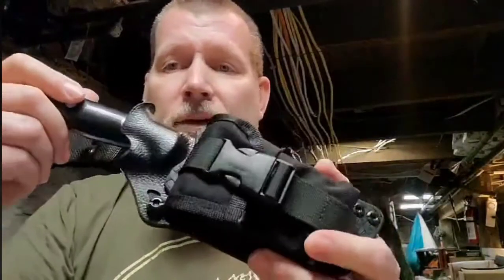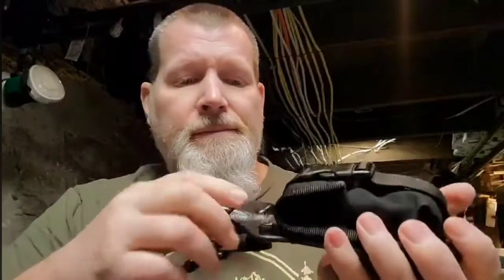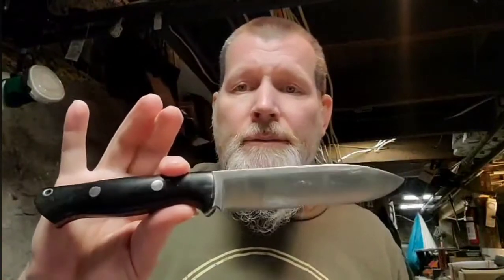This one also has a slide lock on it. I did this one a little different because the guy who owns this knife — this is a Bravo Alpha from Bark River, a nice knife with a 90-degree spine — really sweet.